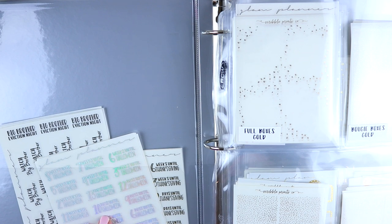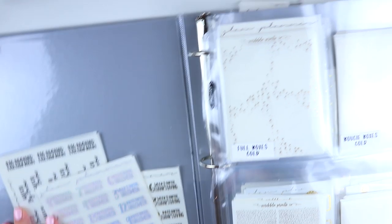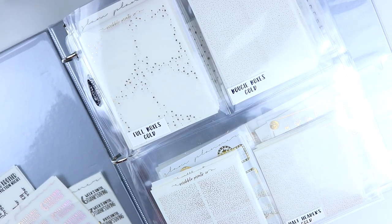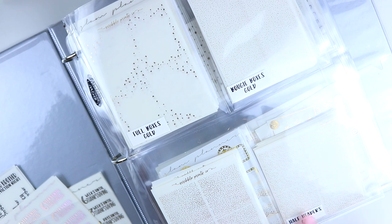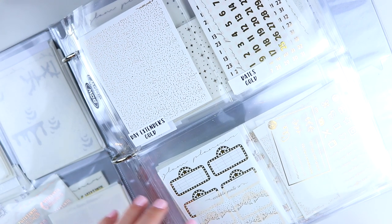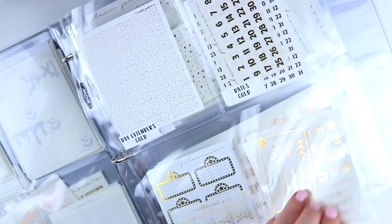In the front pocket I have some samplers that don't fit anywhere else — my Halloween and Thanksgiving countdowns and my Big Brother stickers. Moving on to the bulk of the organizer, I have four-pocket holders and have it separated by color first. This is all gold: deco full boxes, bougie boxes, headers, and half headers. Then still in gold: day extenders, dates, miscellaneous (flags, movie marquees, half boxes), and samplers or freebies. And then still in gold, a two-pocket holder with washi and other.